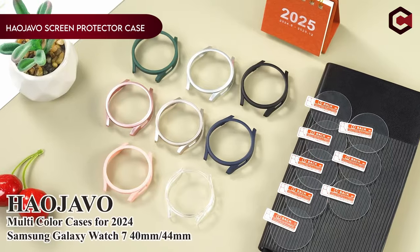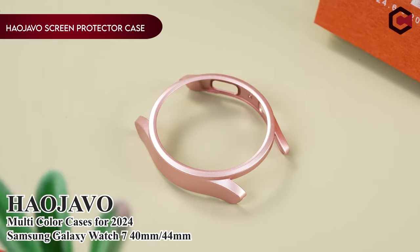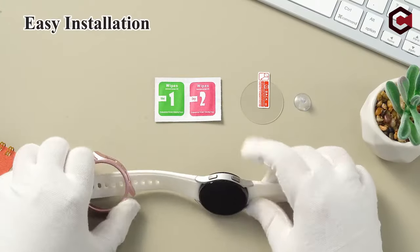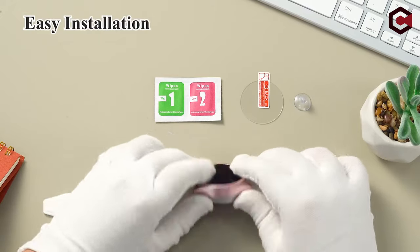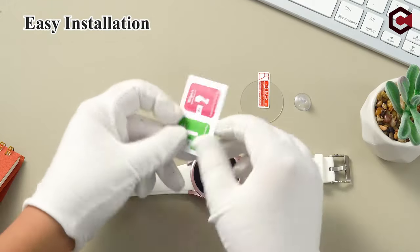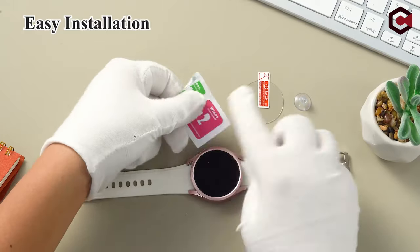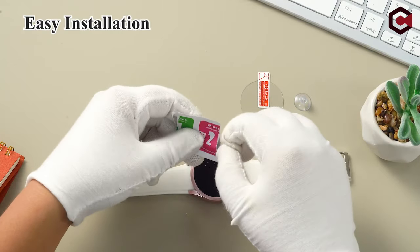On number 1: the Heo Javo Screen Protector Case. The Heo Javo Screen Protector Case is designed specifically for the Samsung Galaxy Watch 7 44mm. This product includes a 6-pack of hard PC protective cases and an 8-pack of tempered glass screen protector films.